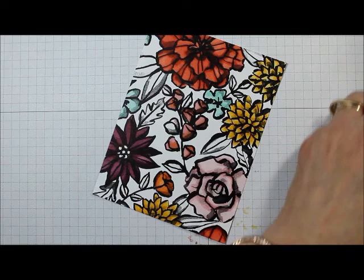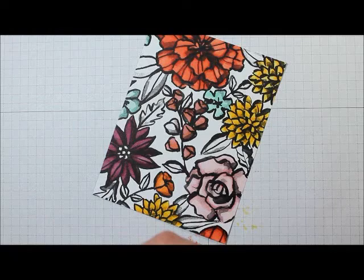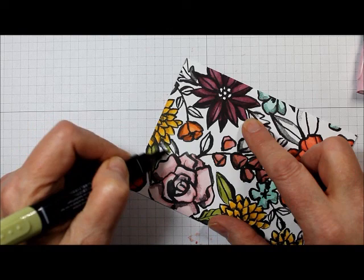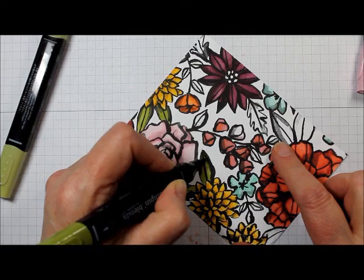If you like the look of what you're seeing, you can check on my blog — the link will be in the description — and you'll be able to purchase any of these on my online store. My blog is playingwithpapercrafting.com.